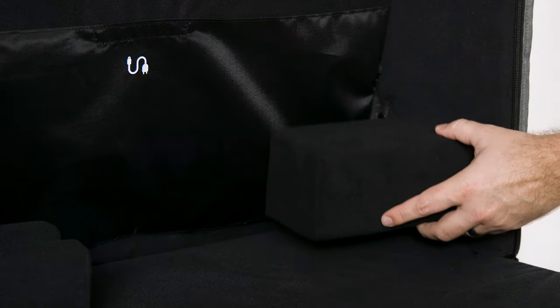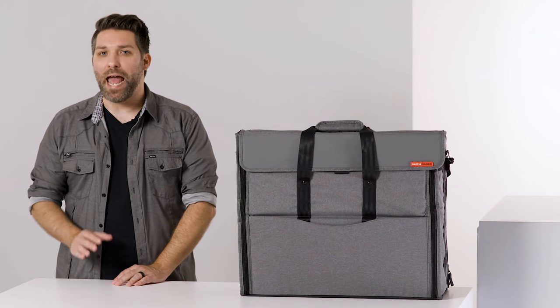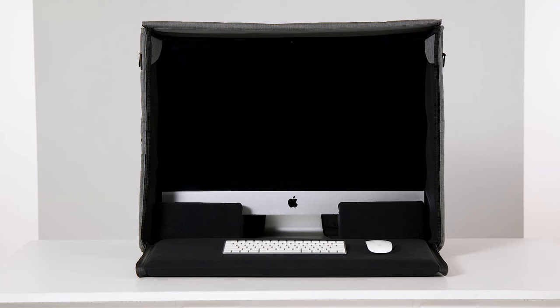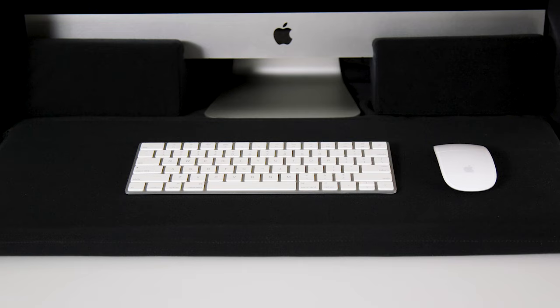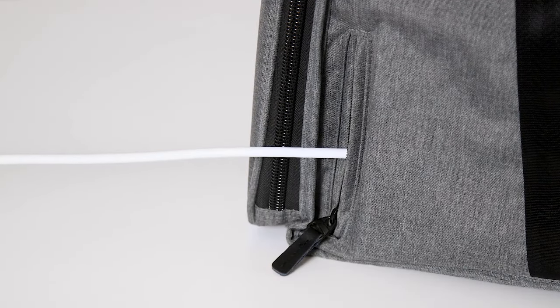The foam block cradle provides a perfect secure fit. One of the cool things about these bags is that you can actually use your iMac without removing it from the tote. It sits perfectly in the case and has an adjustable space to use a keyboard and mouse. The fold-down hooded visor helps prevent glare on your screen, and the zippered side ports are designed to let you run power cables from inside the bag.